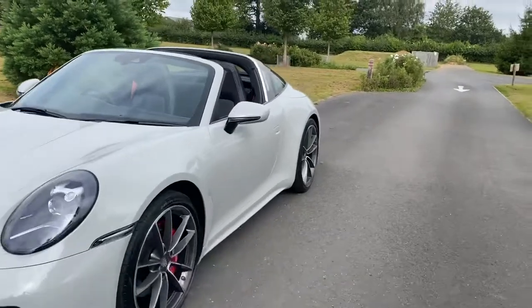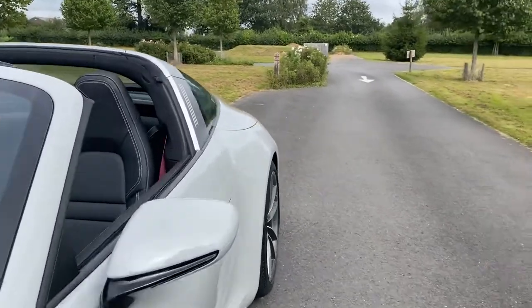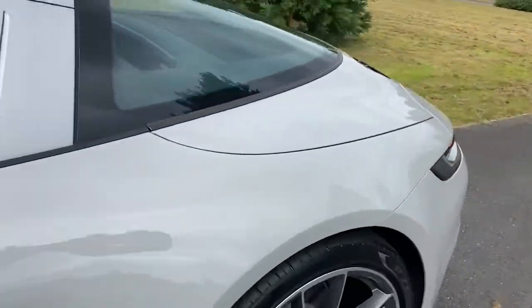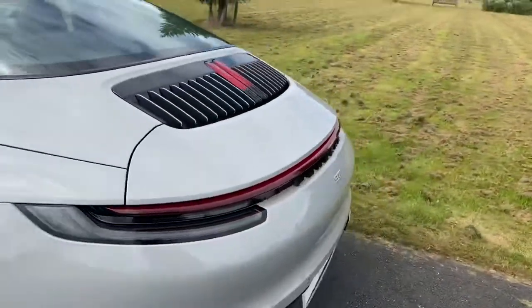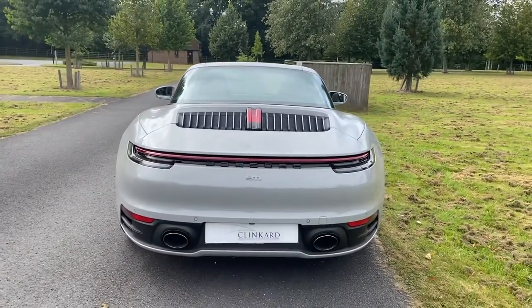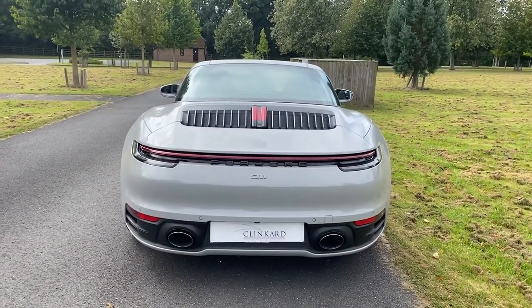Of course, being a 4S it's got a nice wide body, so you can really see the shape of those haunches, which is rather nice. And from the back, of course, the 992 has been very much redesigned from the outgoing 991.